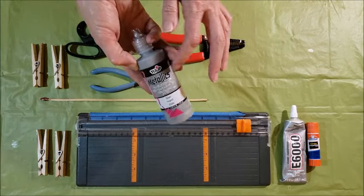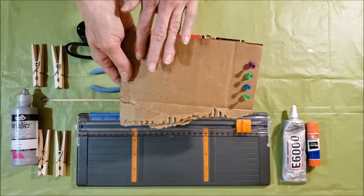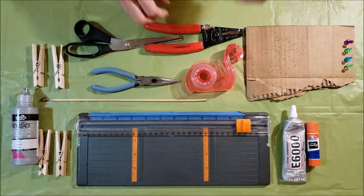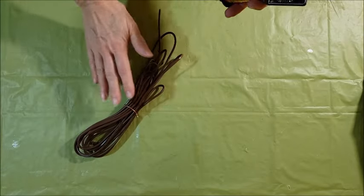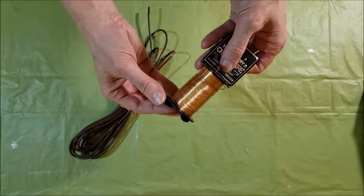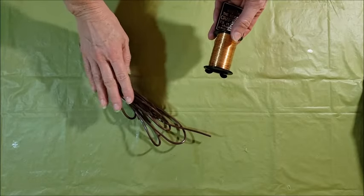Some of this stuff is optional, but I used some metallic dimensional paint on mine as well. And if you want to stamp a little design in the wings, you need a little piece of cardboard and some push pins. You also need some tape and a Brillo pad. One note on the electrical wire: if you don't have any or don't want to strip it, you can use a 20 gauge wire from craft stores in different metallic colors. But because I like to reuse things, I'm going to be using copper wire from my electrical wire.